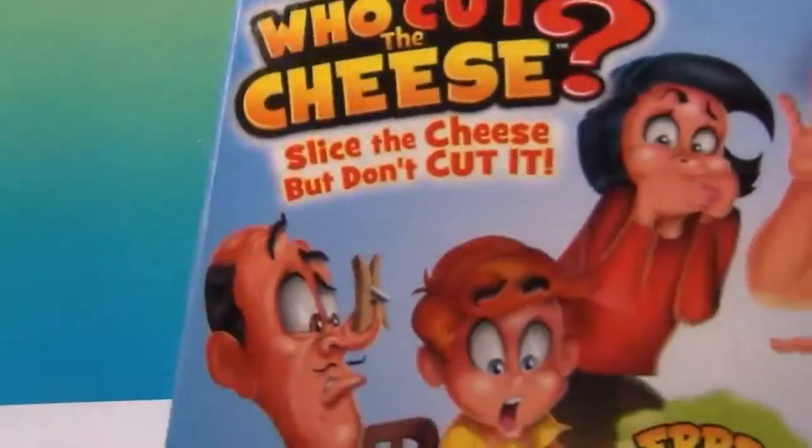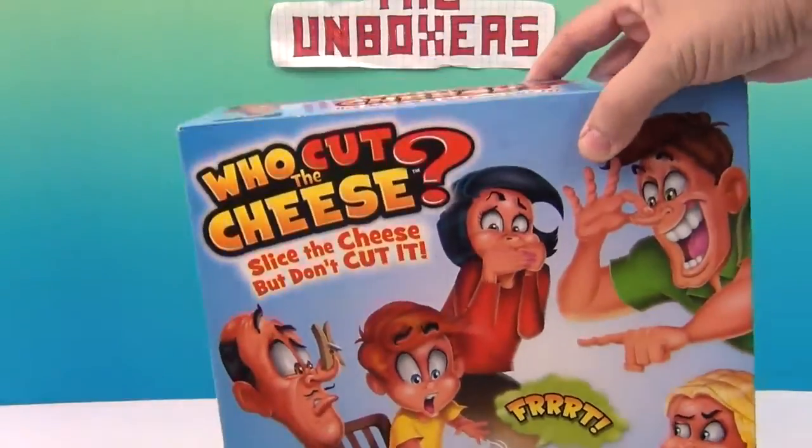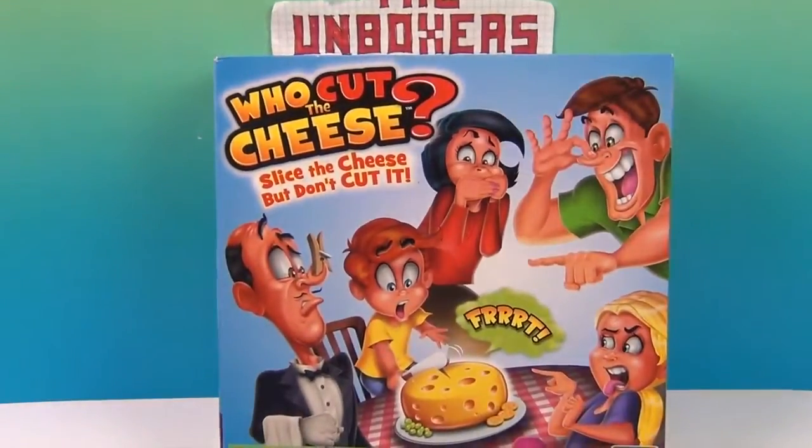Alright, so we're going to get Who Cut the Cheese out of the box and we're going to find out who cut the cheese. Wasn't me.